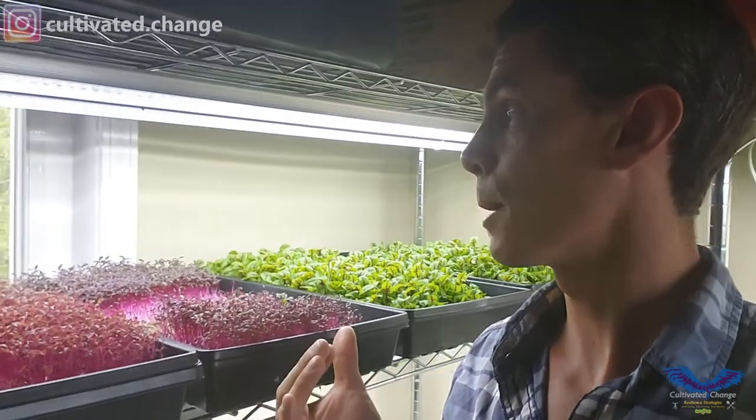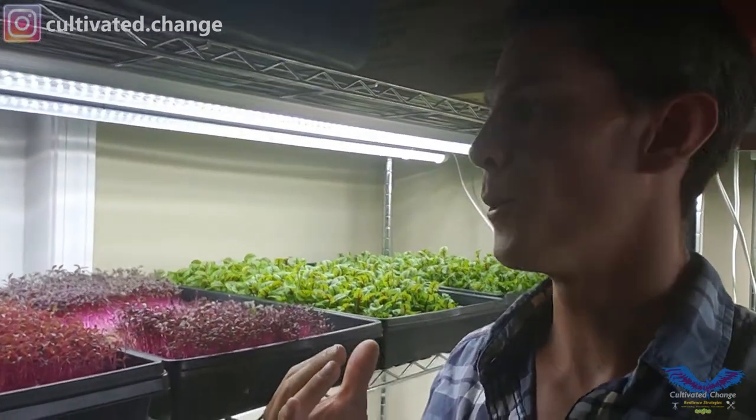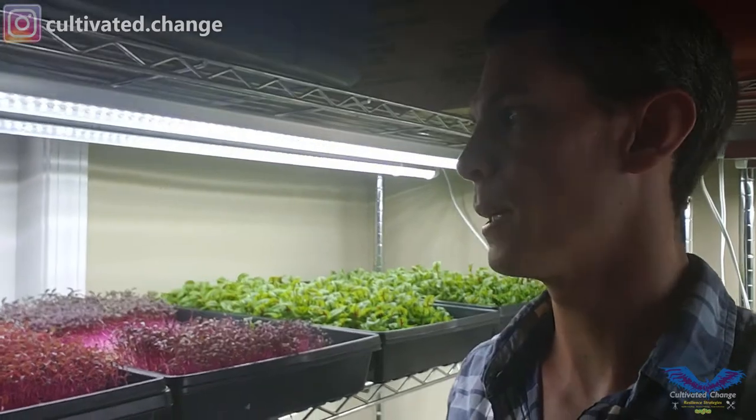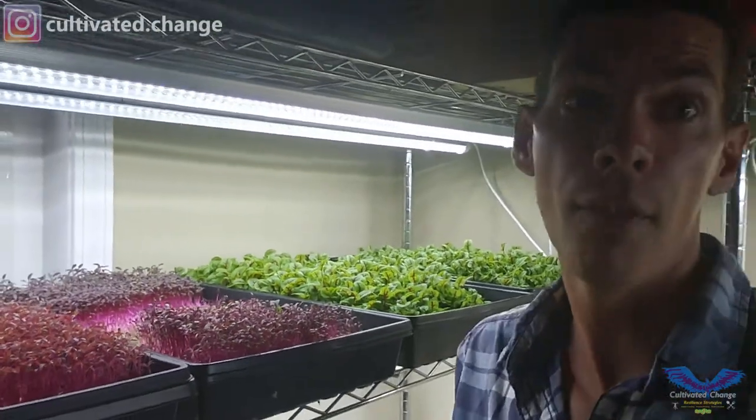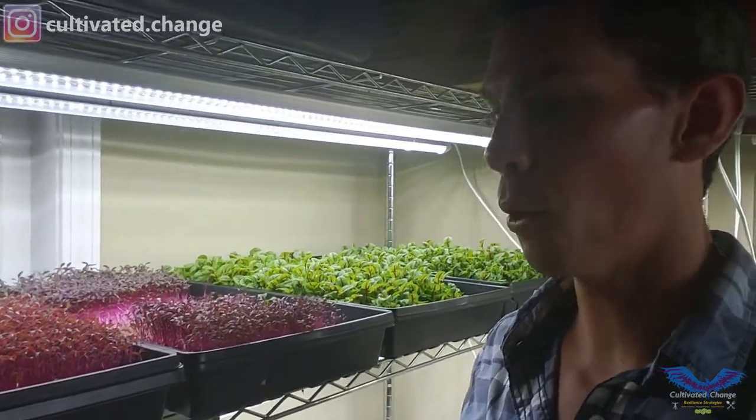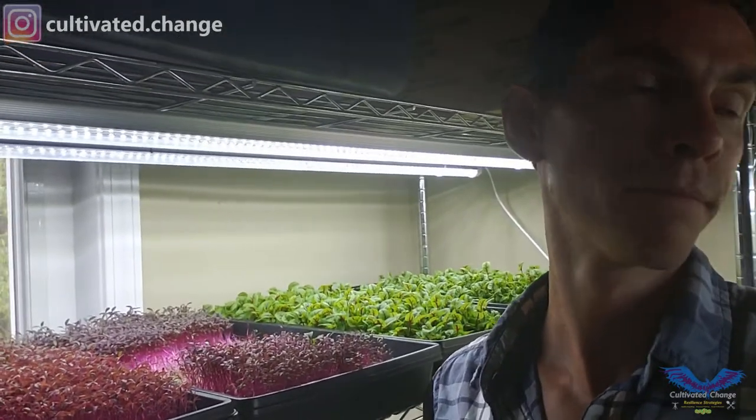I actually purposefully put it under LEDs, just because the sorrel that I grow next to are under LEDs and they don't need that much light. I put it furthest away from all of my routinely watering crops — the ones that just drink: sunflower, wheatgrass, pea.